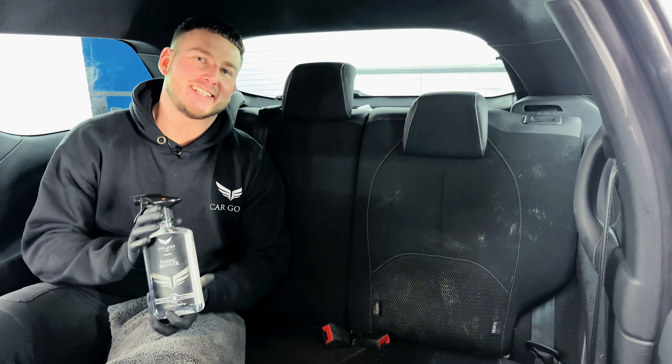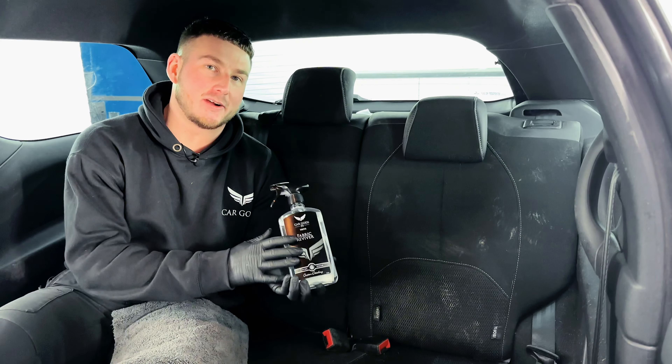Hi everybody, Matt here from Coggers Detailing. In this video I'm going to be showing you how to use our Fabric Reviver.